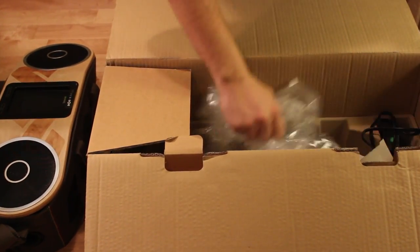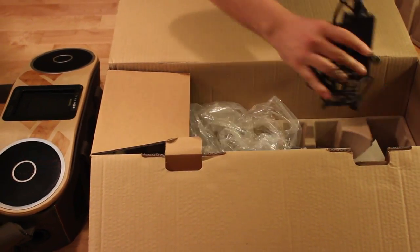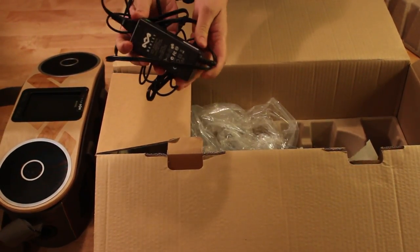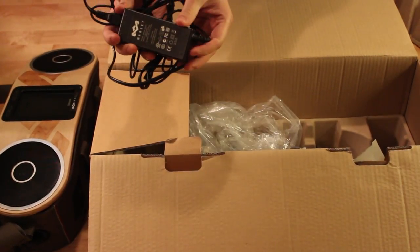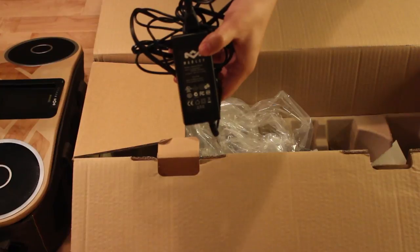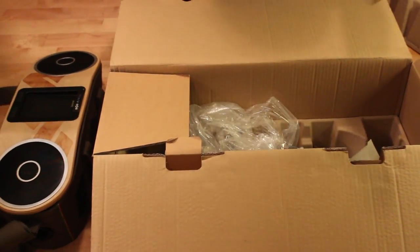And lastly, we do have our AC adapter. Notice it does have the Brown Eagle Marley logo on the box there. We can put that off to the side now.